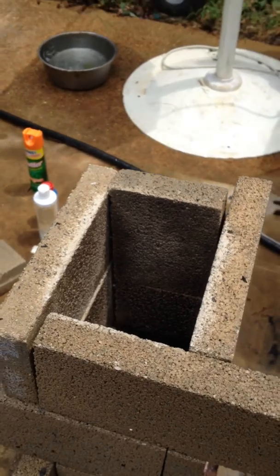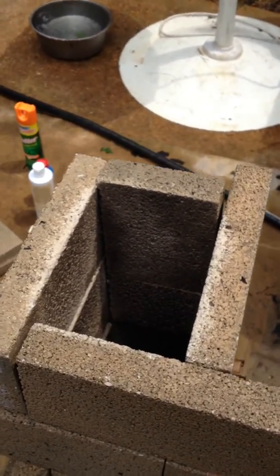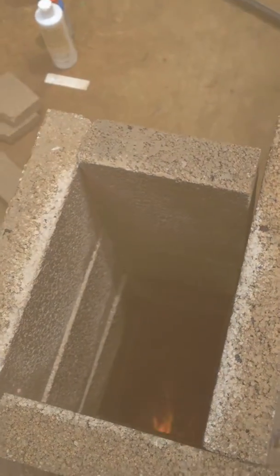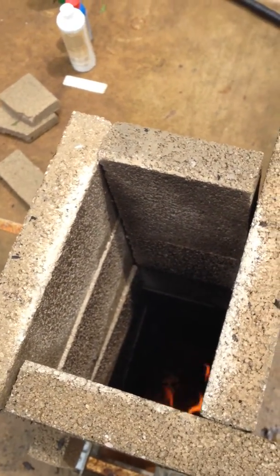There is no smoke coming out. It's all clean. You can see sort of the sideburn coming through there. It's very, very hot.